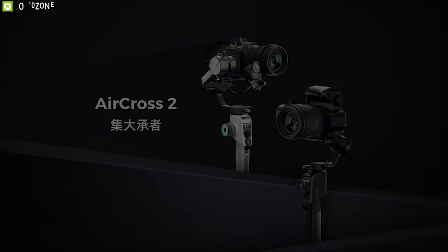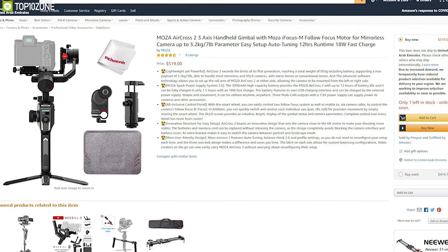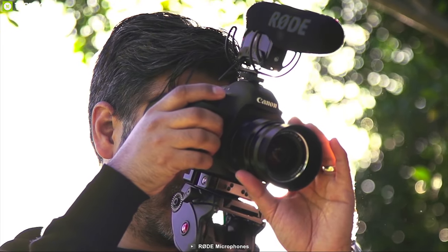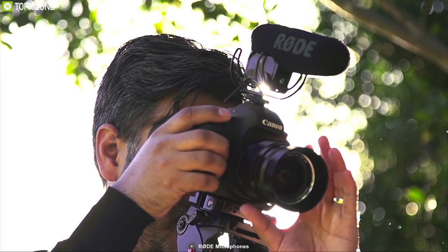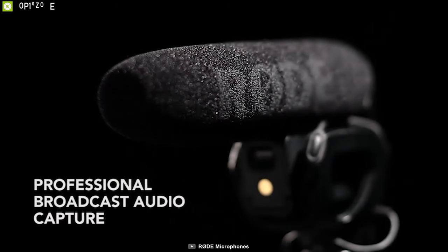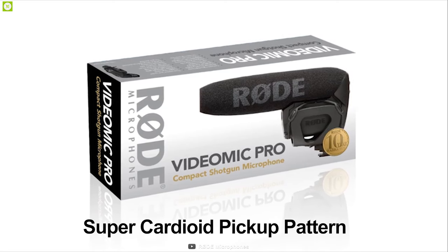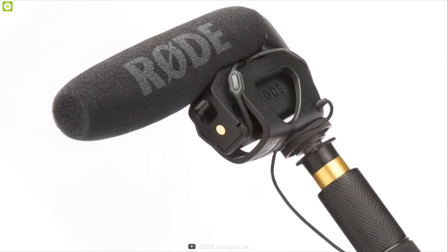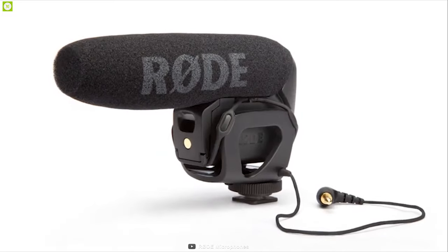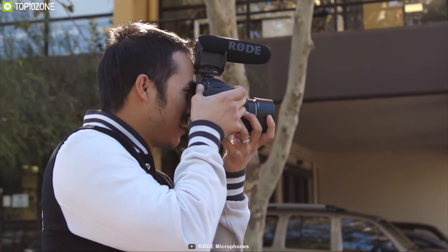If you are planning to get a gimbal for your DSLR, go for the Moza AirCross 2 and get it online. Introducing the Rode VideoMic Pro — the perfect microphone for your DSLR if you are into vlogging. The microphone has a broadcast-quality condenser capsule with a super-cardioid pickup pattern to capture audio from the front while minimizing pickup from the sides and rear.